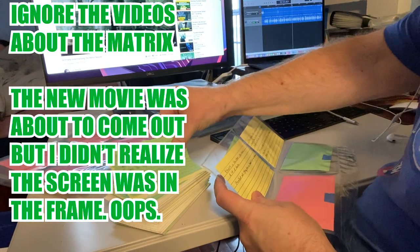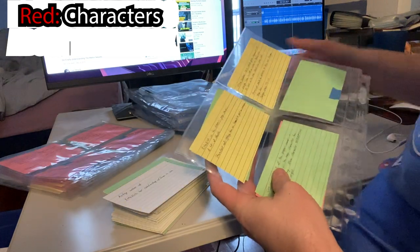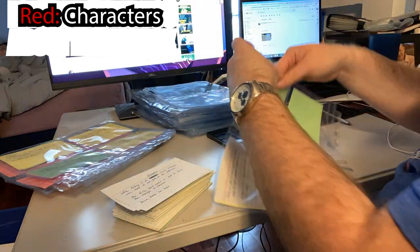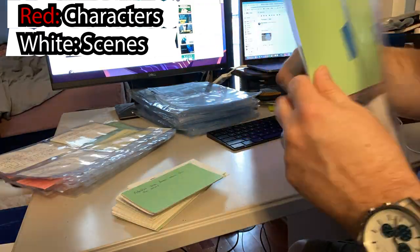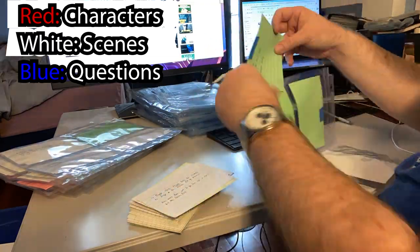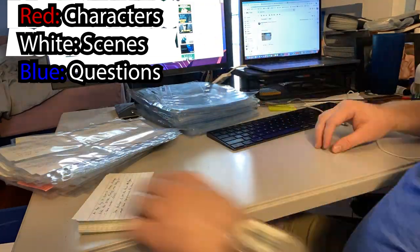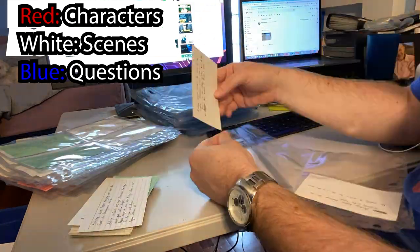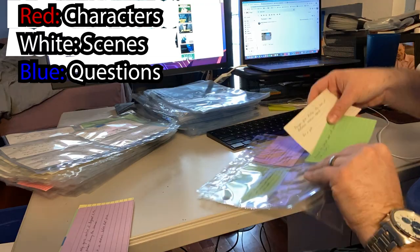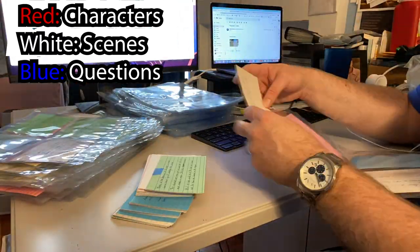That's a pretty good system for being able to flip through and keep track of my projects. I use red index cards to describe characters — especially a few defining traits, some facts, maybe a quote or two relevant to them. White index cards are just basic general story beats. Blue index cards are for questions I have that I need to find an answer for — so it might be: how does this character get across town in time? Or how does so-and-so find out about the big party? Things I need to find solutions for.